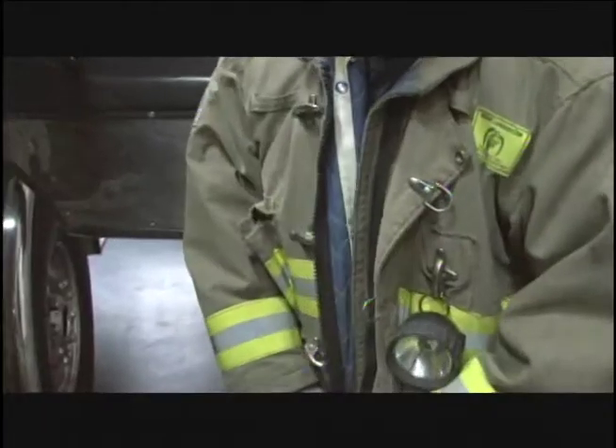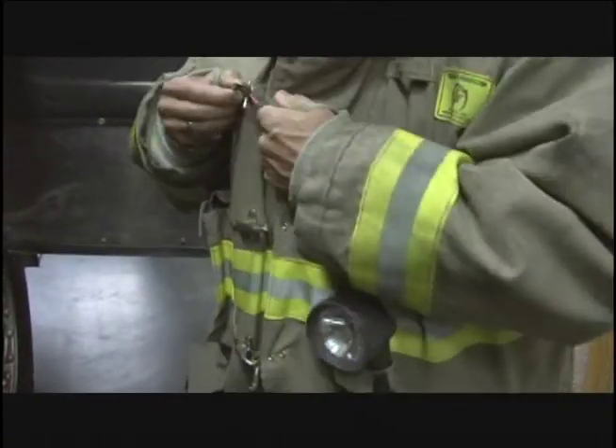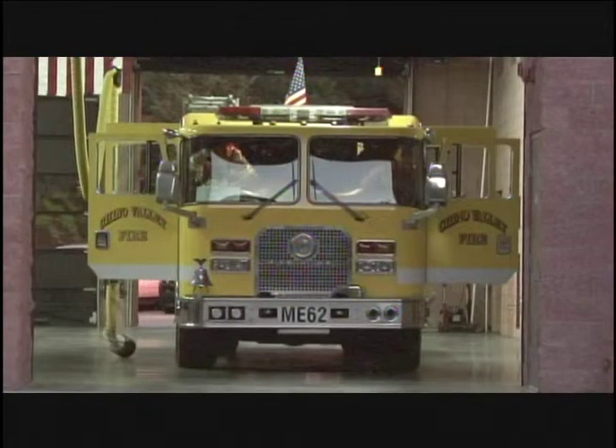Medic Engine 62, Medic Engine 63, Medic Engine 66, Medic Truck 61, Battalion 1650, respond on a residential fire. 5092 Schaefer, 5092 Schaefer, cross of Central, map page T-C-2. Fire Command 1, check one.